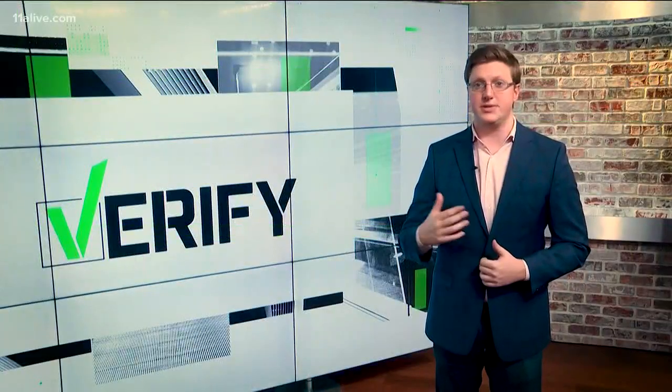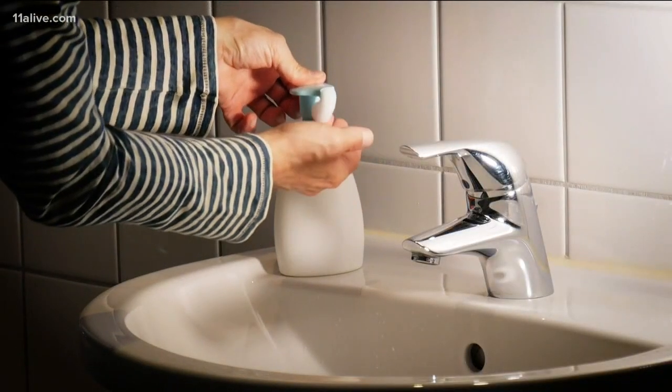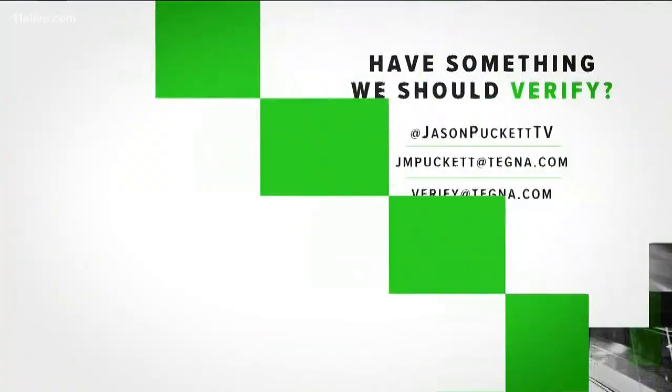Remember, the CDC says hand sanitizer can be helpful, but it should only be used if soap is unavailable. The number one way to keep your hands clean and prevent the spread of germs is to wash them with soap and water. If you see more claims like this, send us an email.